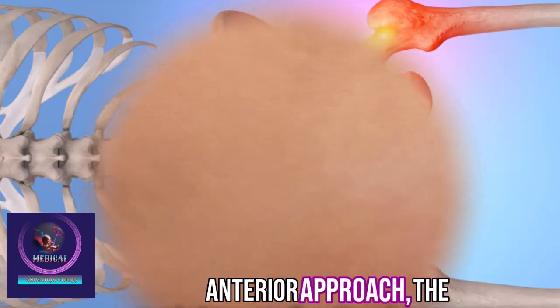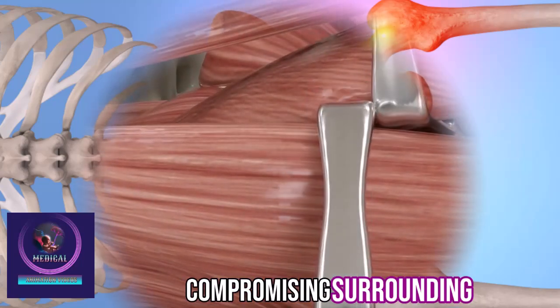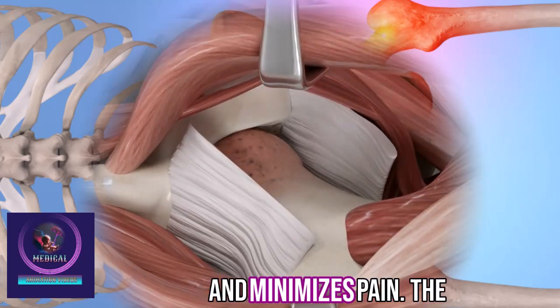Using a direct anterior approach, the surgeon accesses the hip joint without detaching or compromising surrounding muscles. Preserving these muscle attachments promotes faster recovery and minimizes pain.